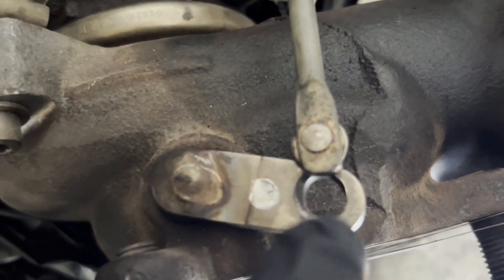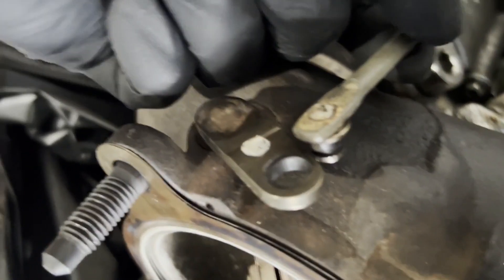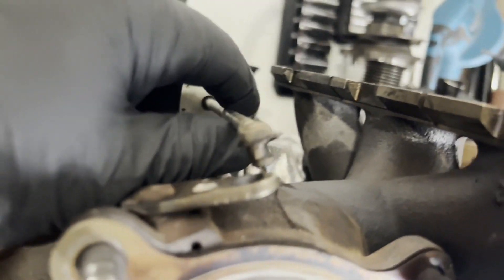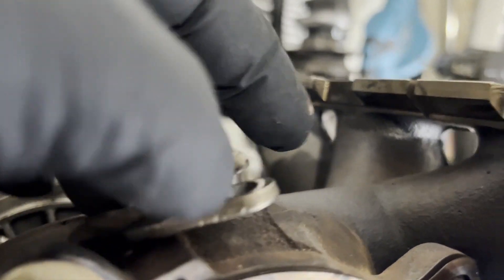This side has more meat, this side has less. And the same thing with the actuator rod - you can see that actuator rod rivet is also worn out.